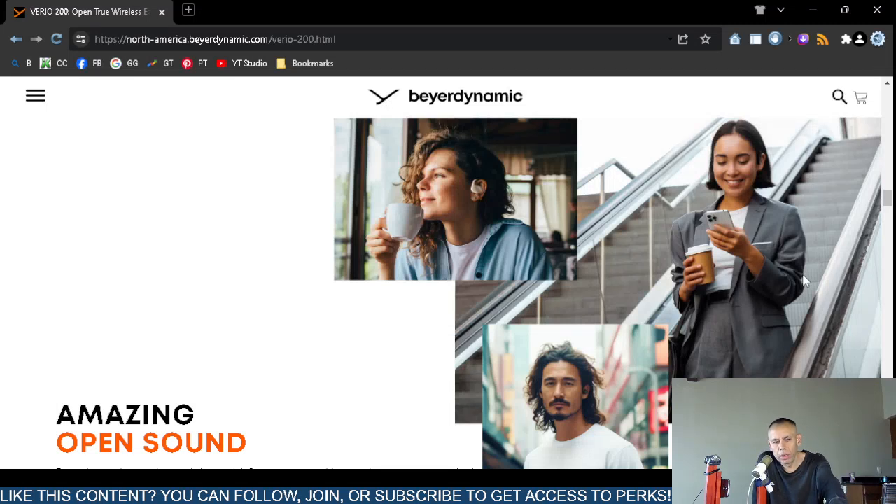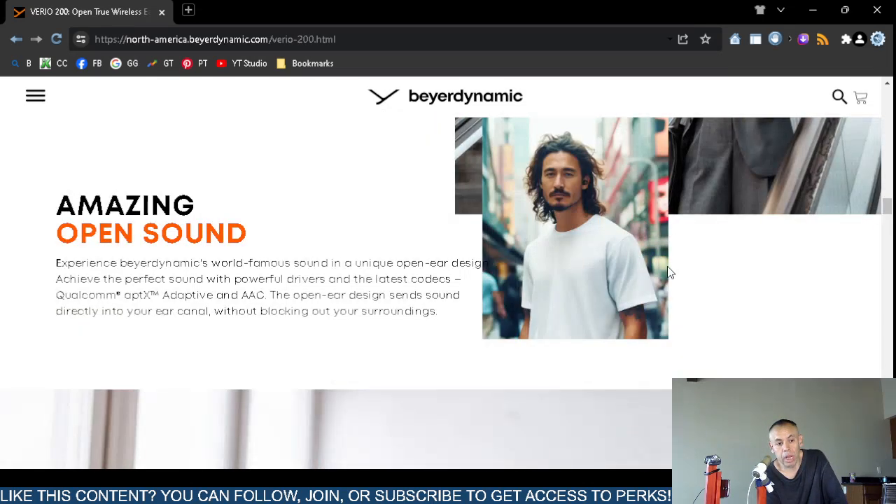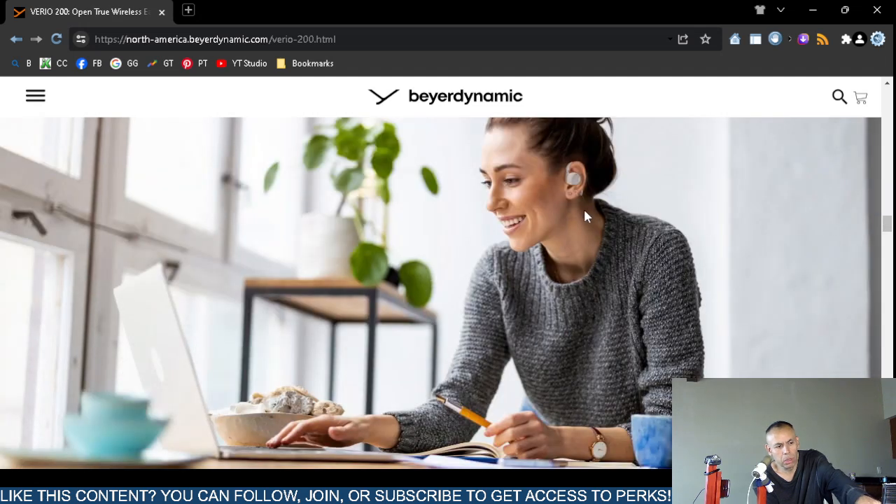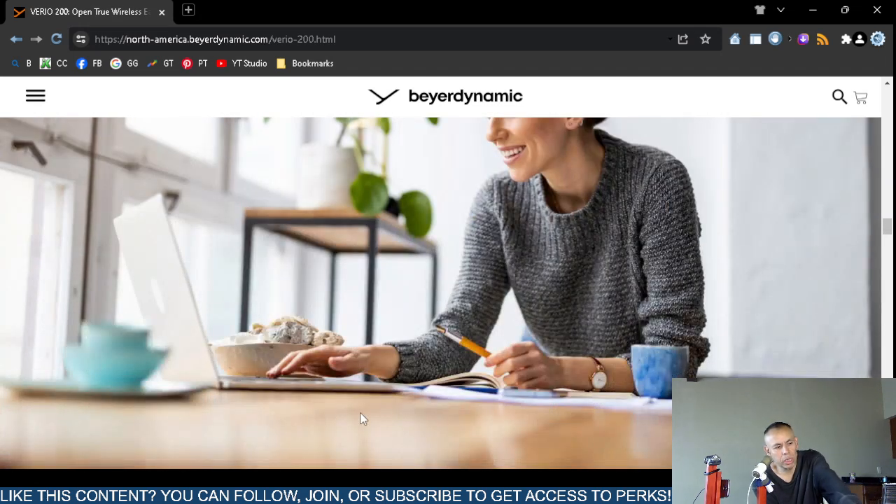Here we go again — she's going down the elevator, distracted by her smartphone, and there's a cup of coffee right there. Liquid and electronics do not mix. And there it is again — she's drinking coffee. I have actually spilled liquids on a laptop once and I stopped after that. There are more coffee mugs and water cups in this marketing imagery.